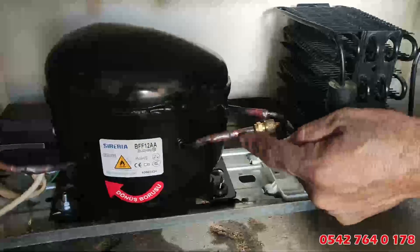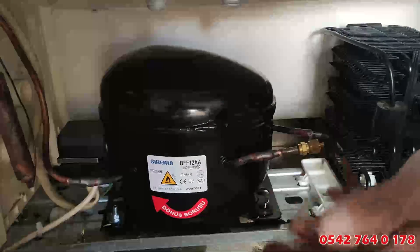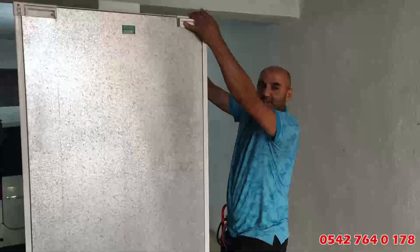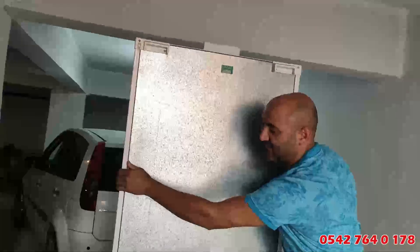Şimdi bakın değerli takipçiler. Sağ tarafta gördüğümüz boru gaz basma borusudur. Bayan-erkek ayrımı yapmadan açıklayayım: şurası basınç borusu, bu da dönüş borusu. Şimdi tehlikeye bakın: bu dolabı bu şekilde yatırdığımda ne olacak? Hatta öbür tarafa, şuraya doğru yatırdığımda ne olacak?